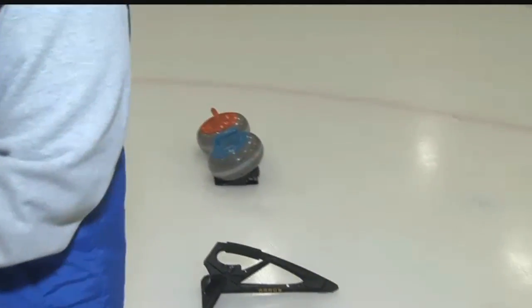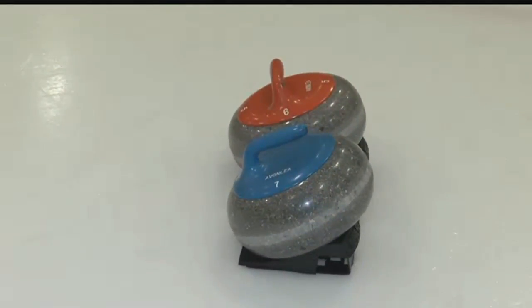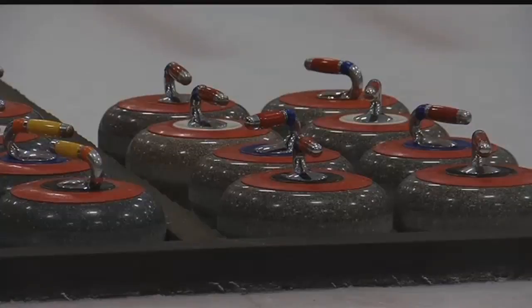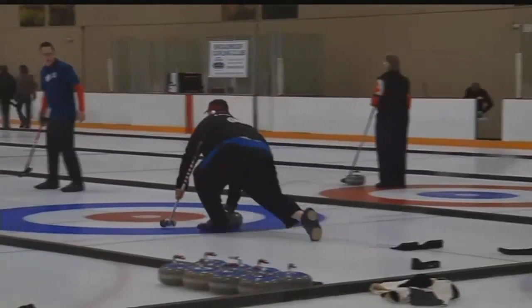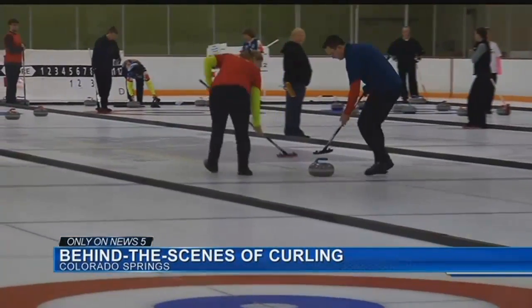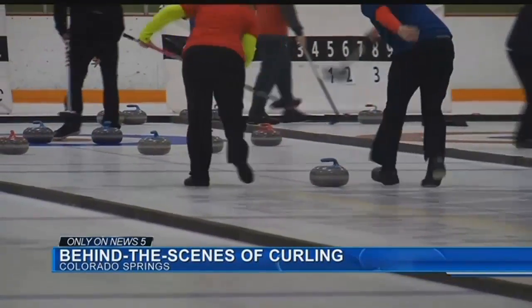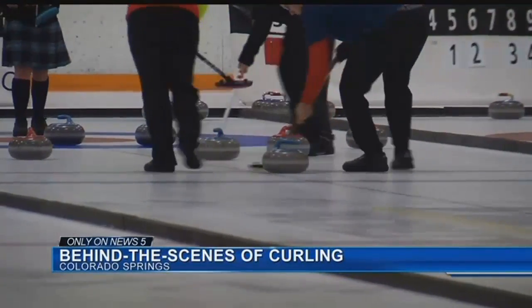Curling is a sport in which a participant slides a 42-pound granite stone down the ice towards a target area, which looks like a bullseye — we call it the house. It's usually compared to shuffleboard, but we describe it like chess because of strategy, pool because you can bump stones off one another, and a little bit of housework because of sweeping. You have two teams of four players that slide stones down the ice. The object is to score the highest points, and you score by having stones resting closest to the center of the house — called the button — at the conclusion of each end.